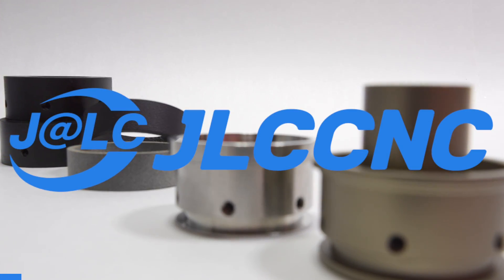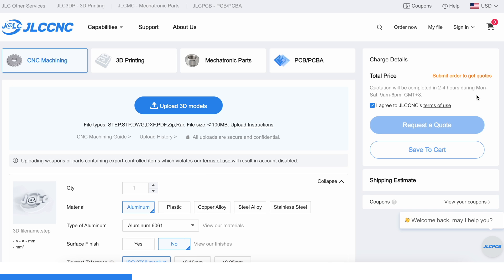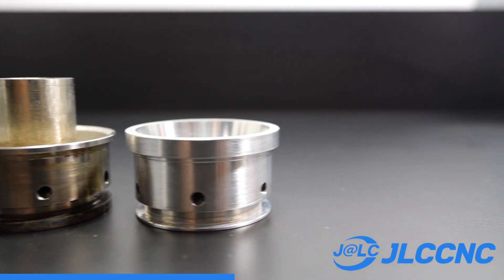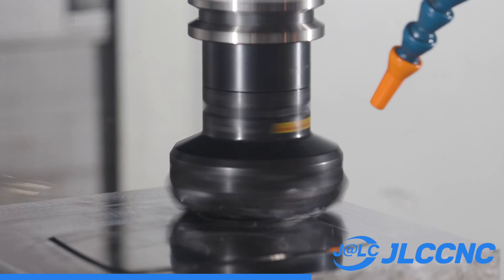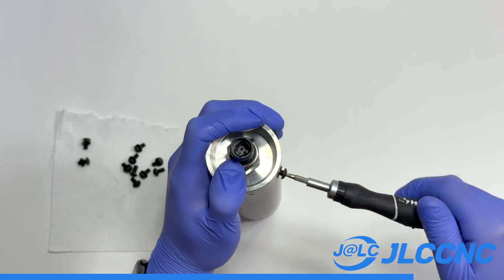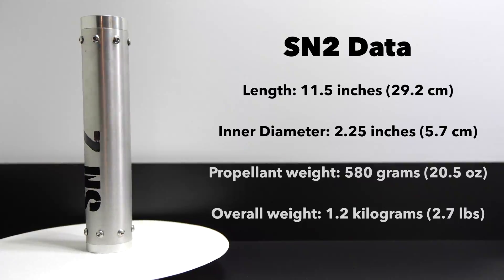Real quick, a big shout out to JLC CNC for supporting these projects. They've been a huge help turning my designs into actual hardware. I use their CNC machining service for precise rocket motor parts — fast, affordable, and exactly to spec. Their website makes it super easy to upload your design, get an instant quote, and place your order within just a few clicks. No minimum order quantity, whether you're making one part or a thousand. They ship straight from their in-house facility. They offer multiple materials and finishes so you can dial in your design exactly the way you want. Use the link at the top of the description to get started.